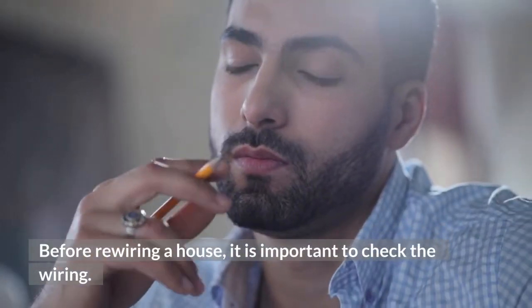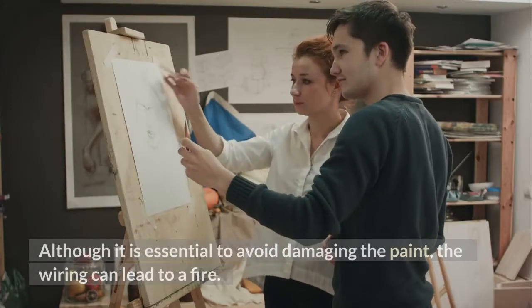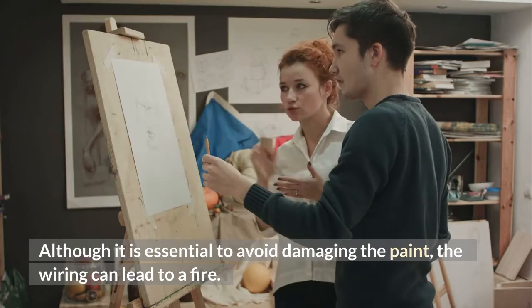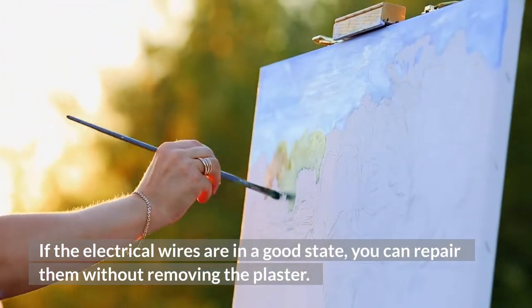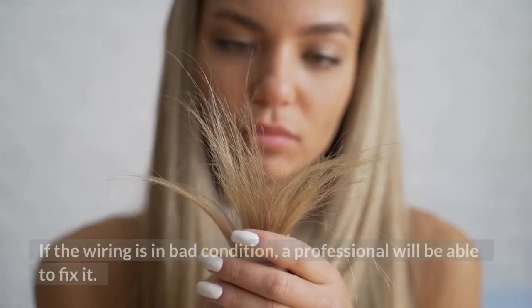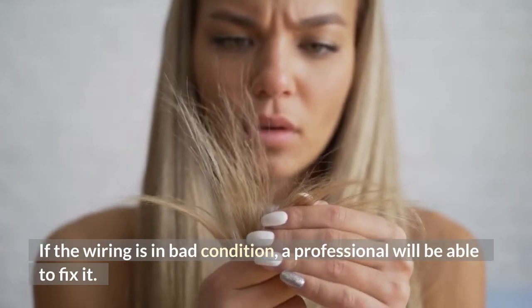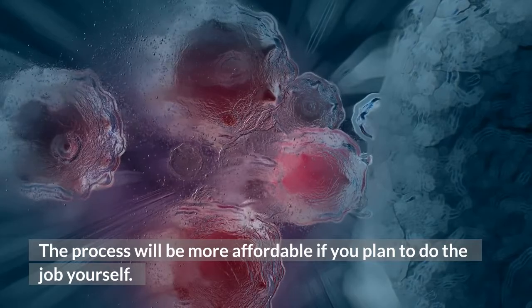Before rewiring a house, it is important to check the wiring. Although it is essential to avoid damaging the paint, faulty wiring can lead to a fire. If the electrical wires are in a good state, you can repair them without removing the plaster. If the wiring is in bad condition, a professional will be able to fix it. The process will be more affordable if you plan to do the job yourself.